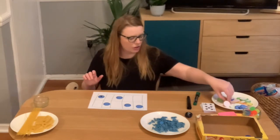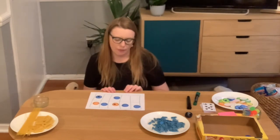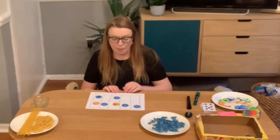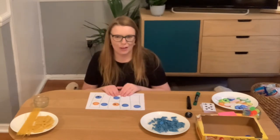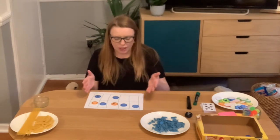You could also ask children for addition skills: what number sentence could you make using this picture? It might be two add four, it might be 20 add 40, it might be 200 add 400, depending on the value of the counter. So lots of games you can use with a 10-frame, different types of counters — and a quick reveal is always great fun.